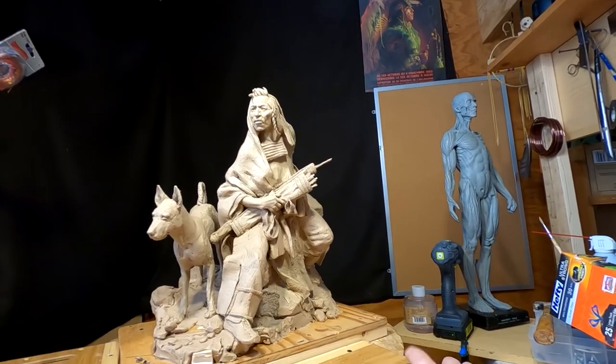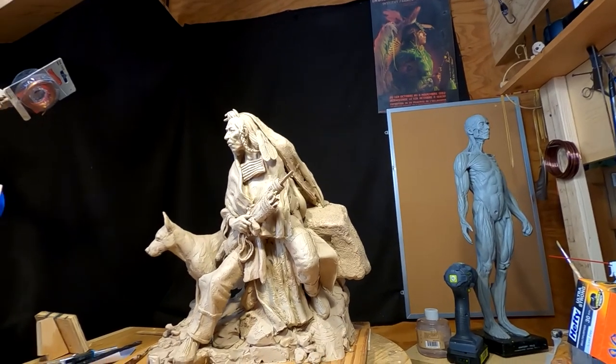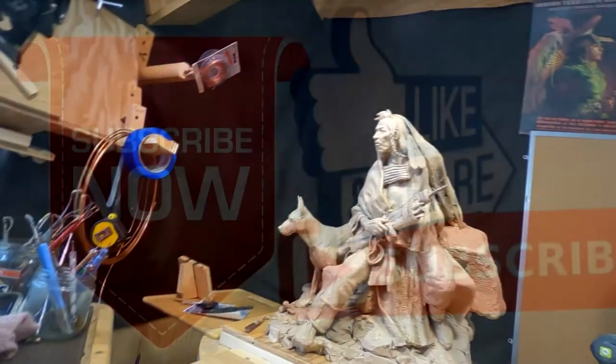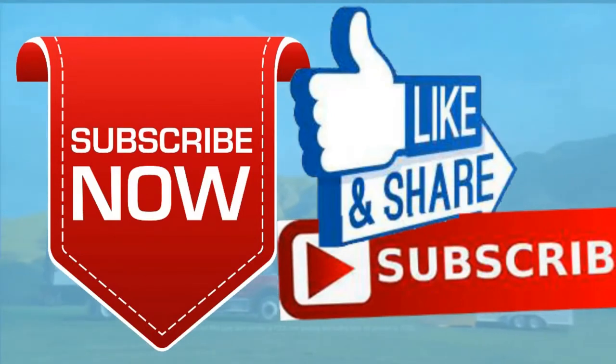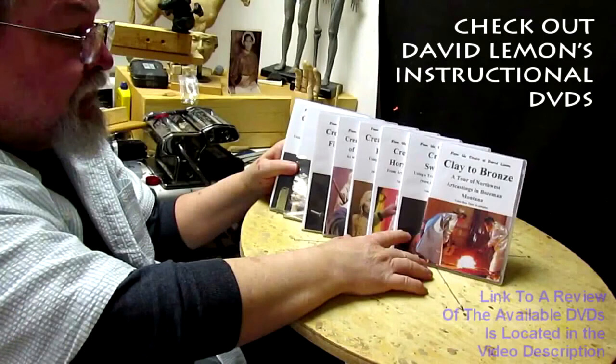But it's supposed to be unfinished anyway. Alright, goodnight everybody, and I'll see you next week. Give me a thumbs up and share my video, and check out my instructional DVDs — the link is down below this video. See you next time.